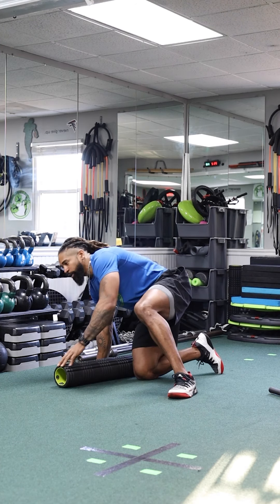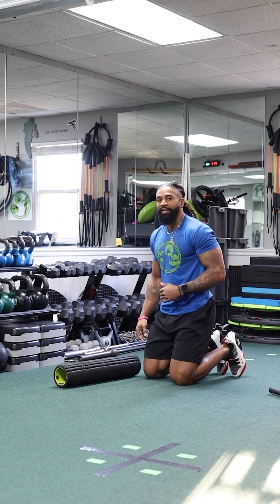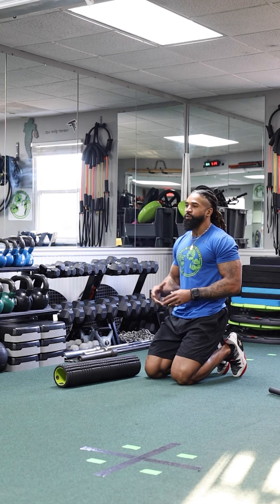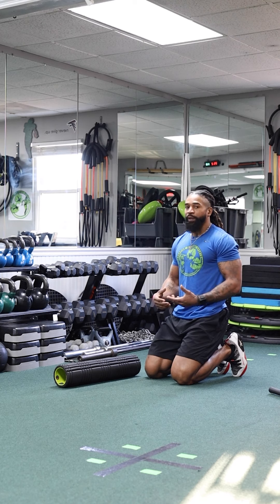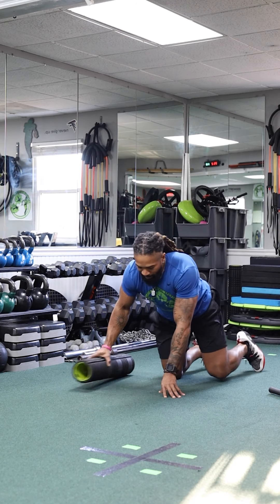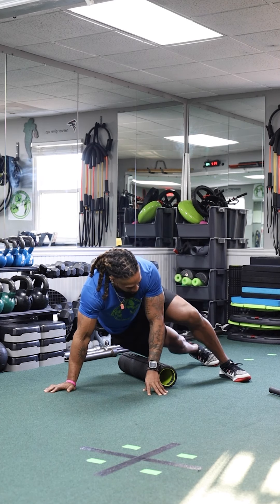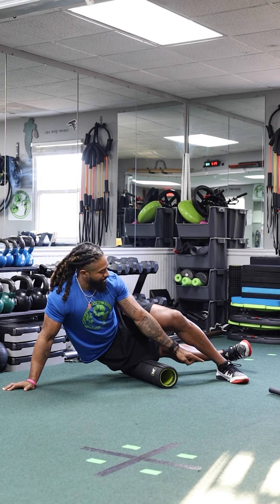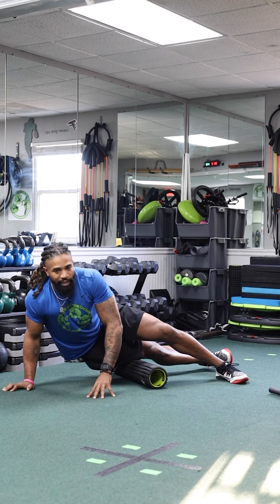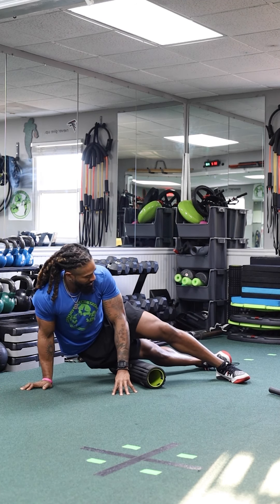Now we're going to move to the outer leg where the IT band is. A lot of people say you don't need to roll your IT band, but everybody's different — for me it doesn't aggravate me to roll this area. Cross one leg over, one leg off the ground, one on the ground, and push and pull just like that.